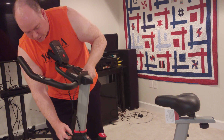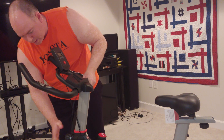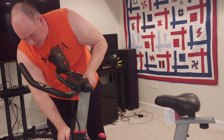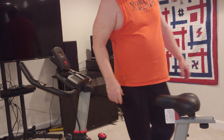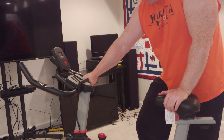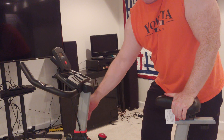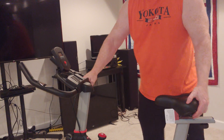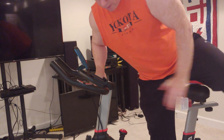Let's go ahead and drop this back down. The highest setting, folks, is two and a half holes — now it's locked in. I'm going to sit on this thing and just get an idea.